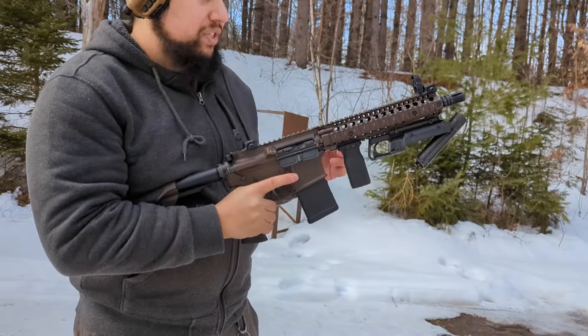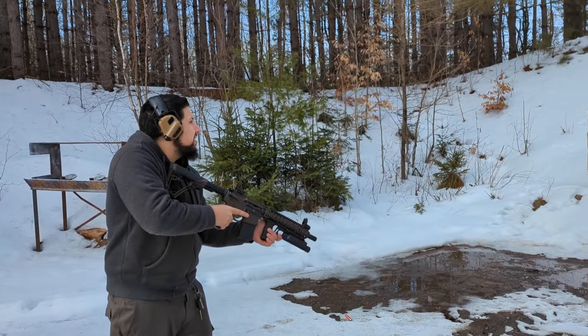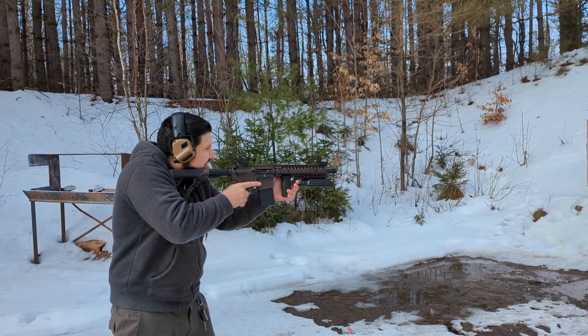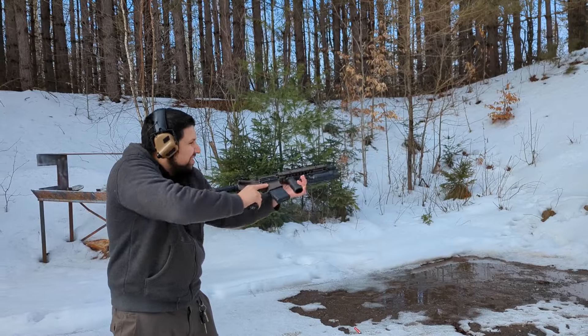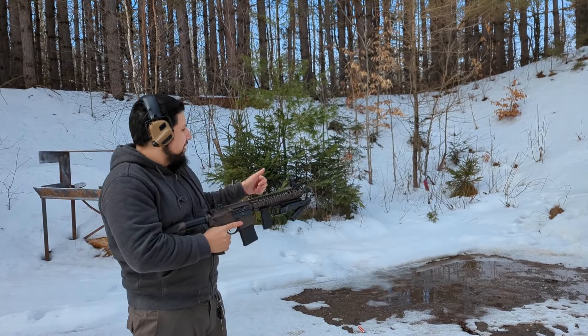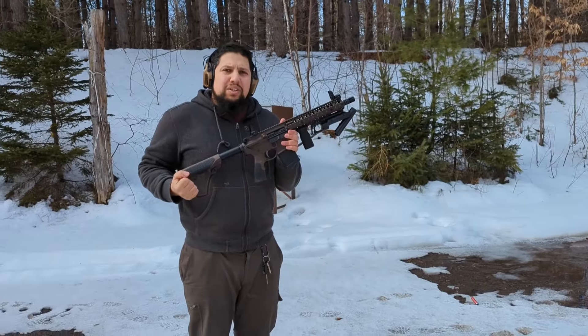And lastly we have our slug. All right, went about as well as you'd expect. It all fired, I'm pretty happy. Nothing blew off. Let's go take a look at the pictures downrange.